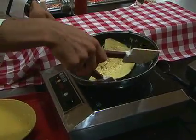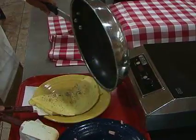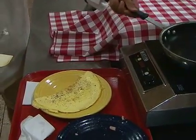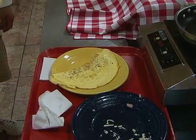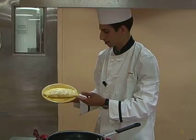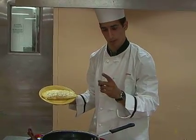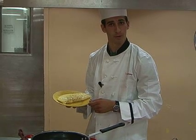Carefully slide the spatula under it. And look at that. There you have it. This is omelet perfection, ladies and gentlemen, and you too can achieve this. Stay tuned next time for another episode of Barone Appetit.